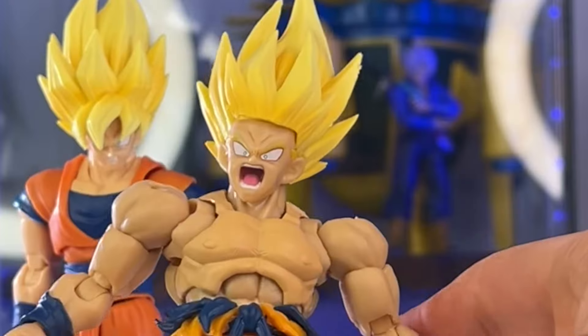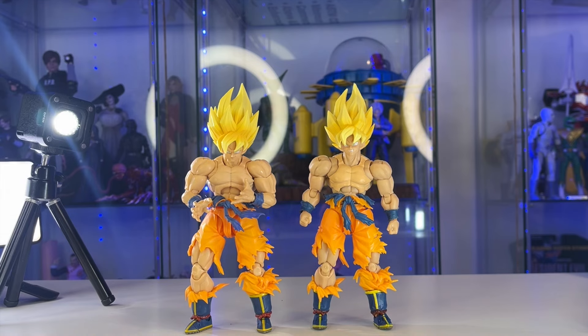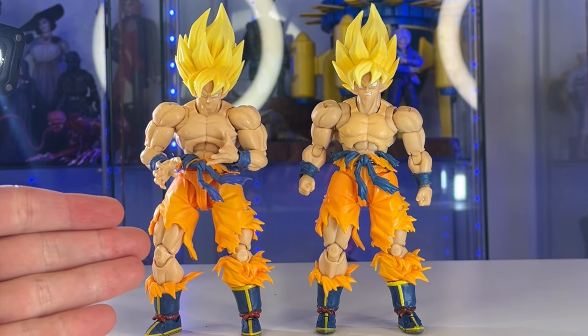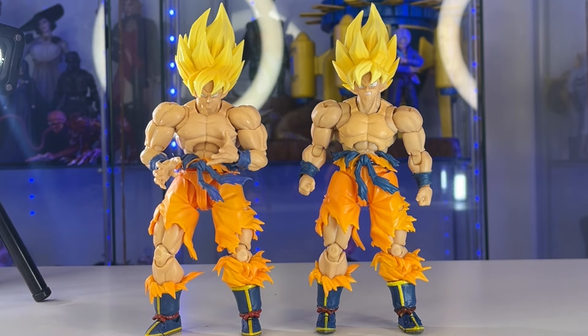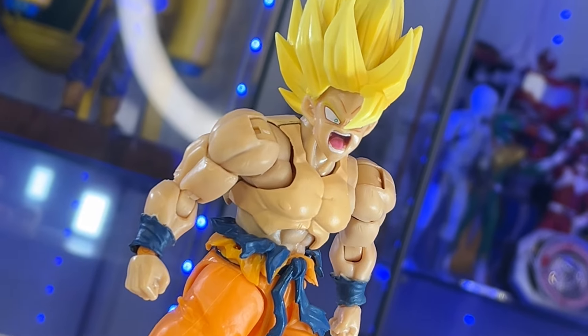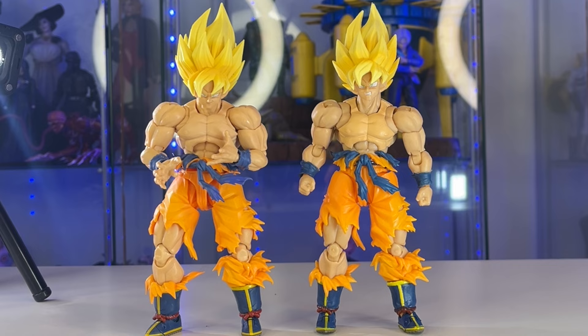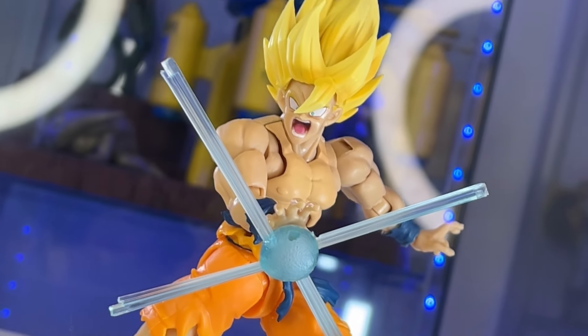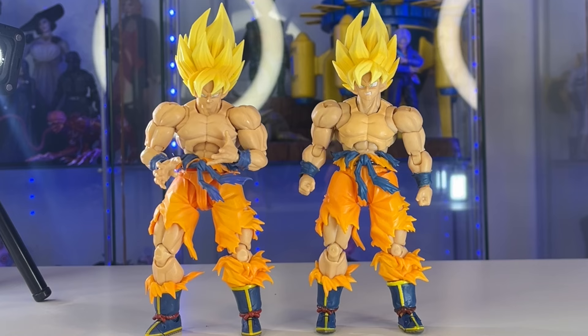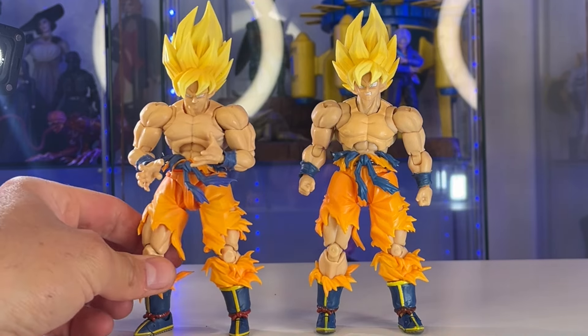The comparisons — you can clearly see this is one of the best Figure Arts figures out there, so I would definitely recommend picking up the official. But I have to say the bootleg is pretty damn good. This is not a third party — not a Demoniacal Fit or anything like that — this is a bootleg and it was only about $20. I'm sure if you wait they'll go down to $15 or even $10. I am really impressed — I actually cannot believe how good this bootleg is.